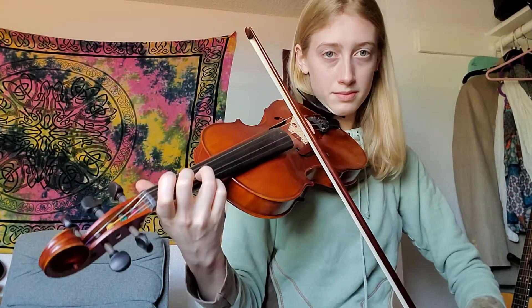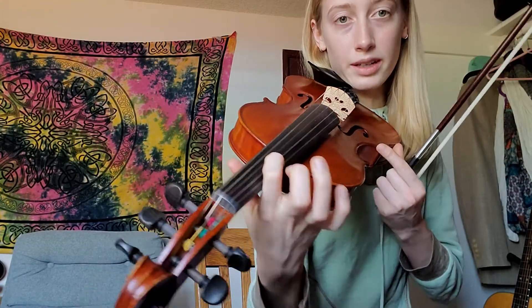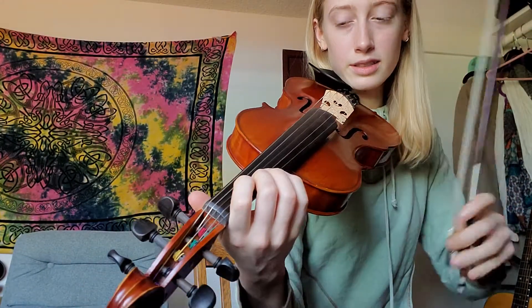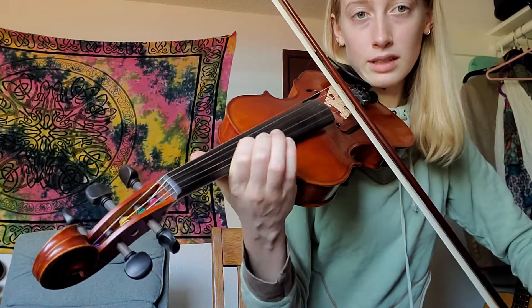Let's practice that shift together now. Remember there are two steps to shifting. The first step is to play it in first position so you can hear where you're going. It's really important that you use your first finger and keep it on the string so that you're not sliding on the second finger - you're actually sliding on the first finger.